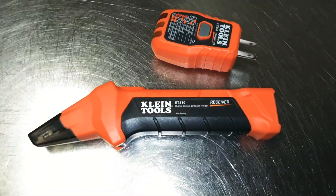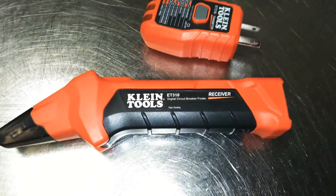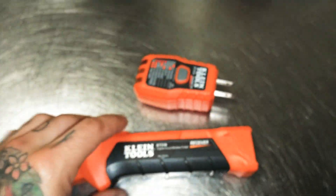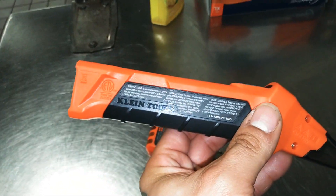Hey, what's up guys. We're going to do a quick video of this new Klein Tools Digital Circuit Breaker Finder. This model number is ET310. This just came out a few months back and there aren't really many videos online for this — I think two or three.